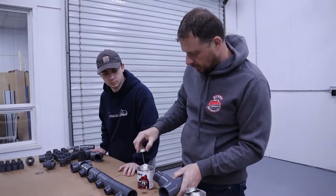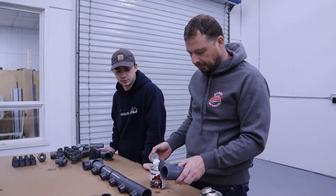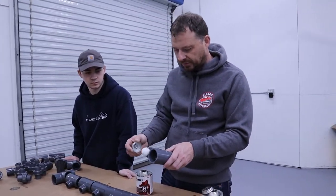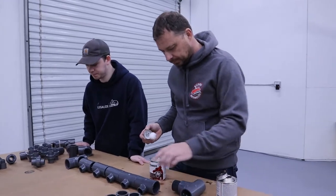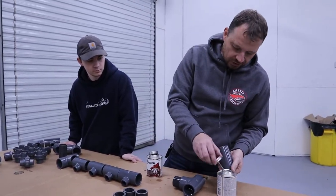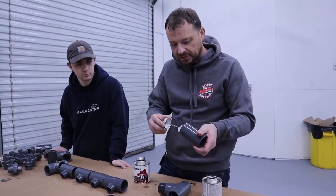It'll lock right up. How long does it take to dry? It sets up pretty quick, but you don't want to put water on it for at least 24 hours. The assembly of this should go fairly quick — it's just a bunch of gluing parts together.